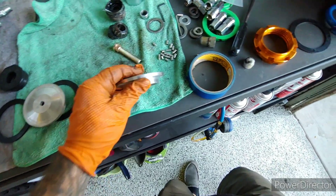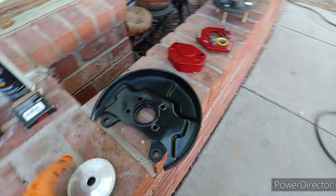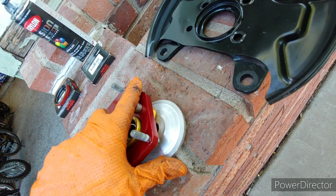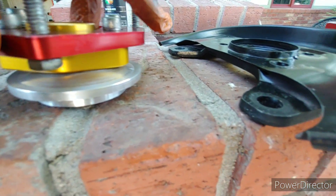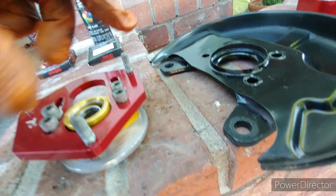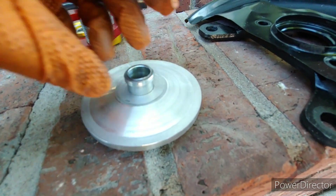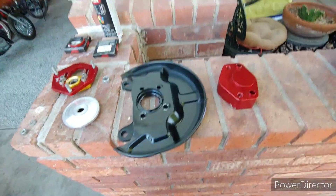I gotta modify this top hat slightly. On the other one there was not enough room — the spacer wasn't big enough so it just sat flat and there was no room for it to rotate. This is actually a little spacer from some other coilovers I had from my newer Corolla. I just drilled out this top hat, this sits in there, and that gets it enough clearance so it can rotate. I don't know if that's the right way to do it, but that's just what I'm doing.